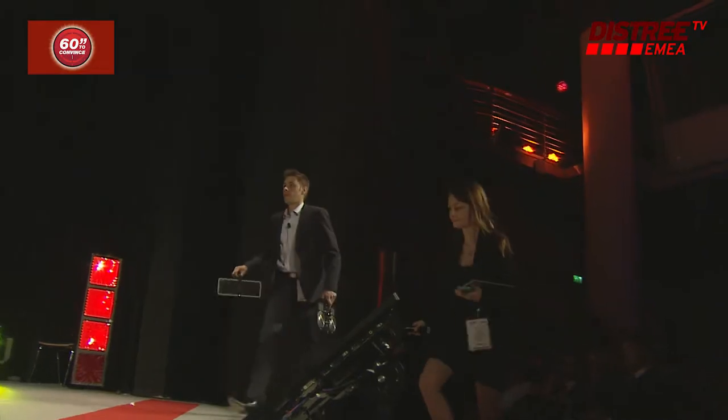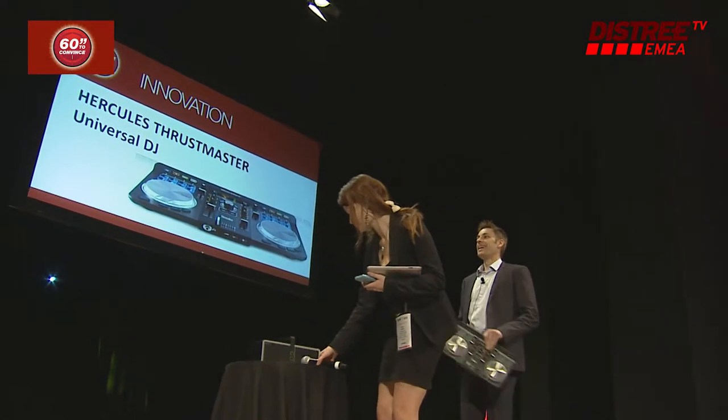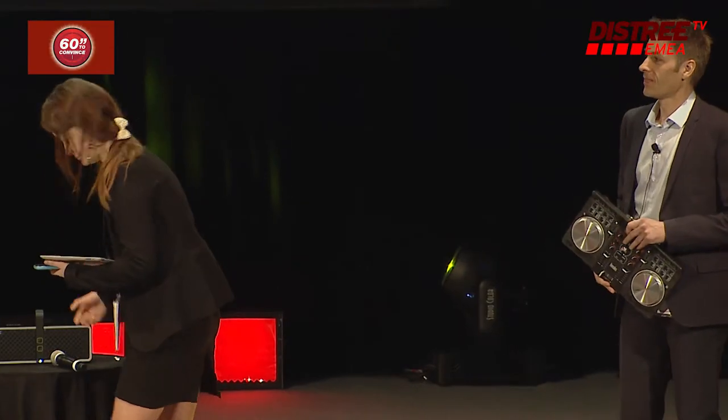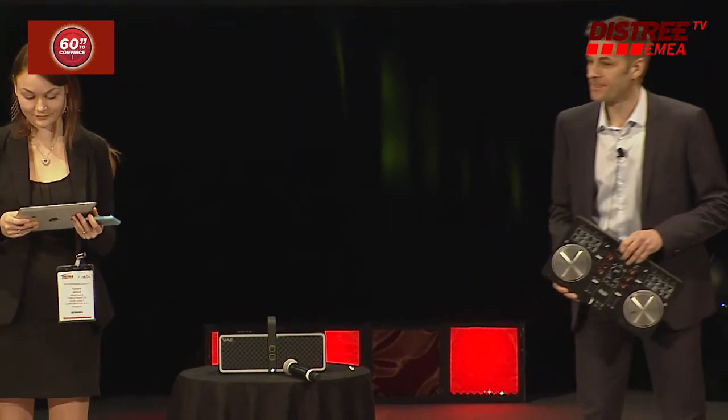Hercules Thrustmaster, welcome back to our stage. You've been here before, you know how it works. Only 60 seconds. Are you ready? And your 60 seconds begins right now.